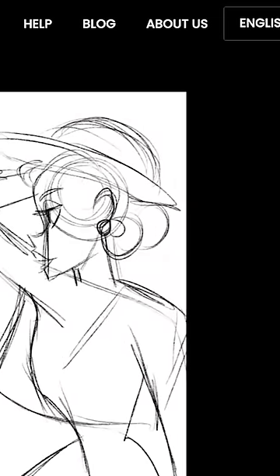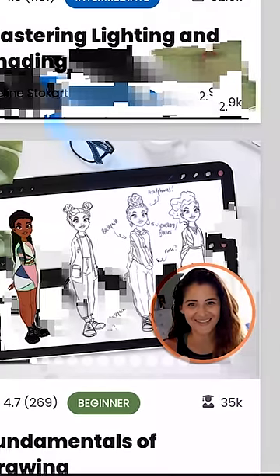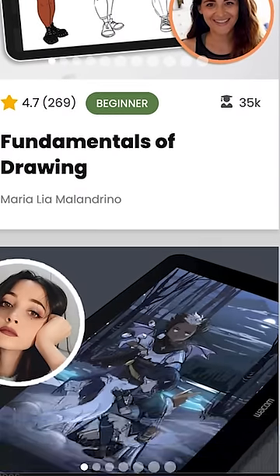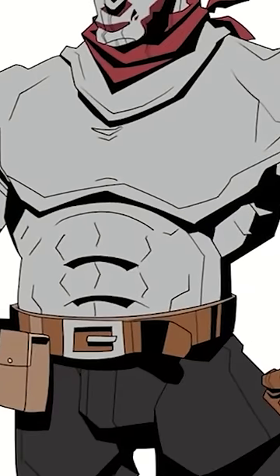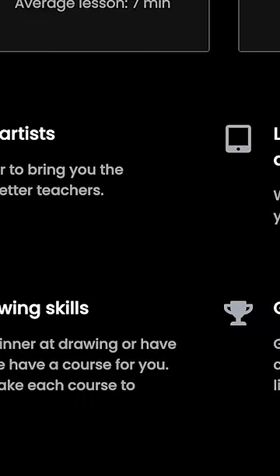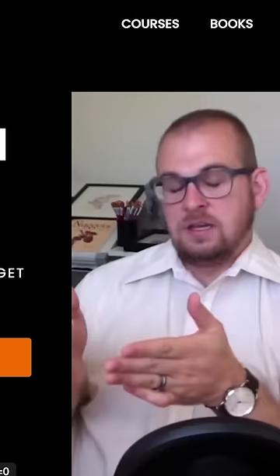I wanted to give a shout out to 21 Draw. If you don't know, 21 Draw offers online courses and books on how to be a better artist for students at all skill levels, and all their courses are taught by some of the best artists in the world. You can take classes on character design, animation, background design, even promoting your stuff on social media. As of right now, they're running a sale where you get a whopping 75% off an annual membership, which gives you access to all 35-plus courses, almost 900 lessons, with new courses added every single month. Check out 21 Draw with the link below to help support the channel.